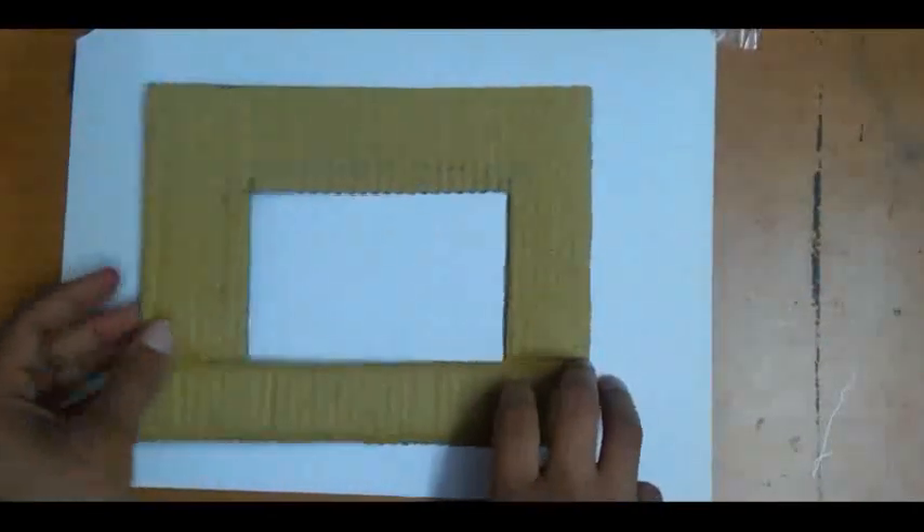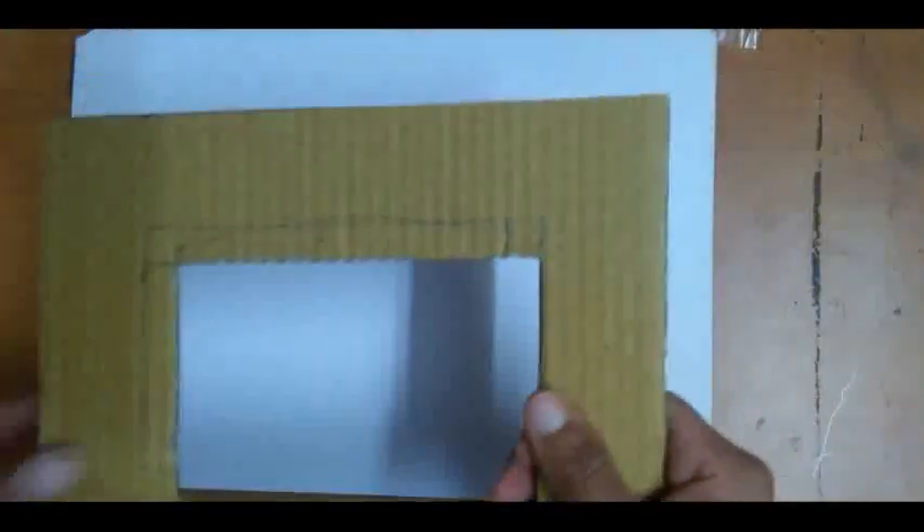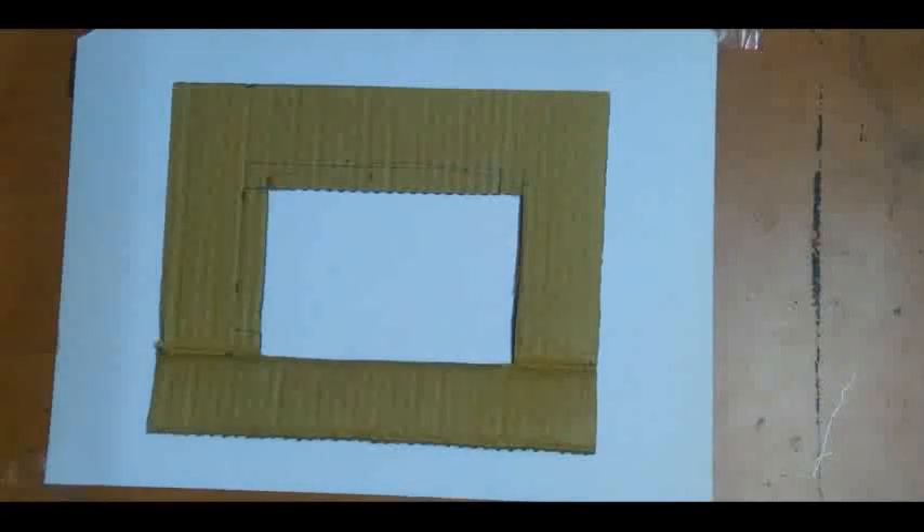Now your cardboard frame is ready. Please cut this with the help of a cutter, or you can cut with the help of scissors also. When you cut all the measurements with the help of scissors and cutter, it would look like this. Now your photo frame base is ready.